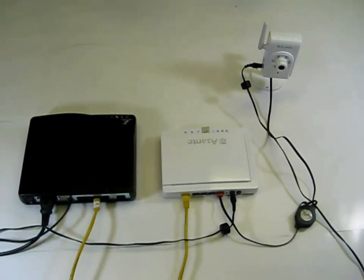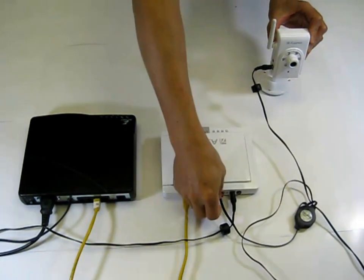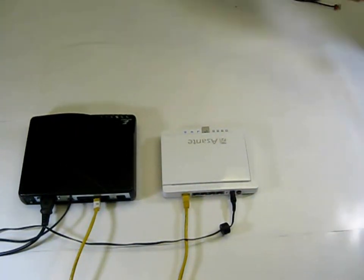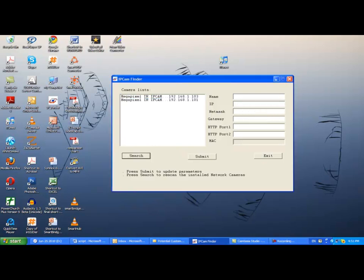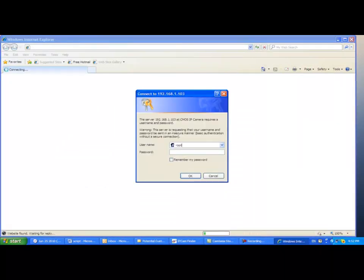Now you may unplug the Ethernet cable from Voyager 1 and relocate Voyager 1 to your ideal installation location, and start to use wireless to view the camera. You may need to adjust your location to make sure the wireless signal is in an acceptable range. Now let's go back to our computer to see the camera from wireless. Again, double-click the wireless IP 192.168.1.102 from the IP Finder. You will be required to enter the username and password again as usual, and after that you should see the live video from Voyager 1.